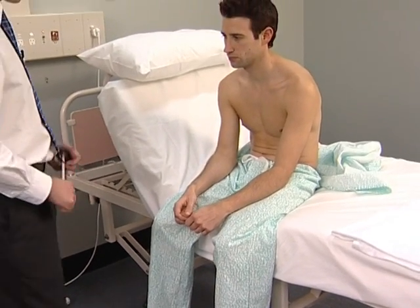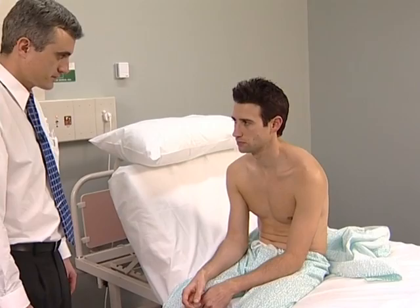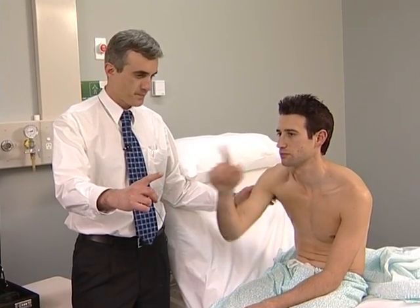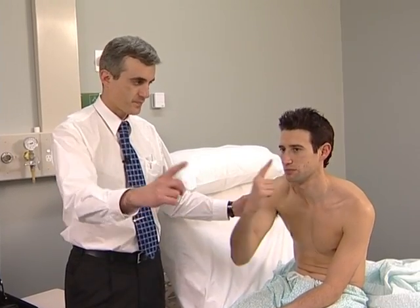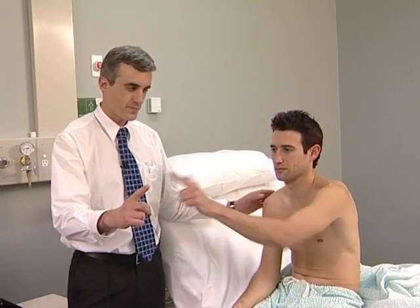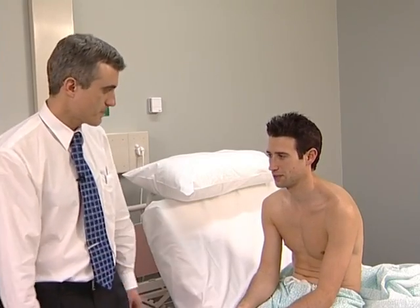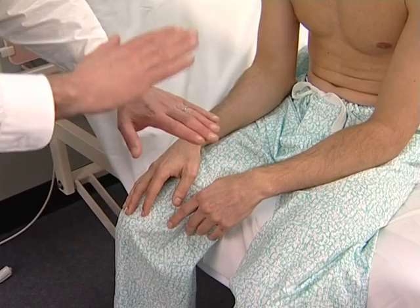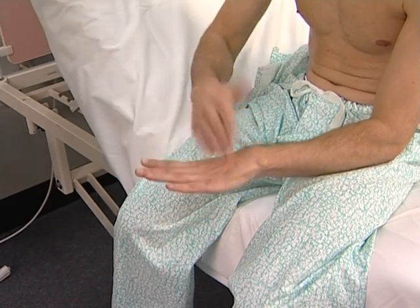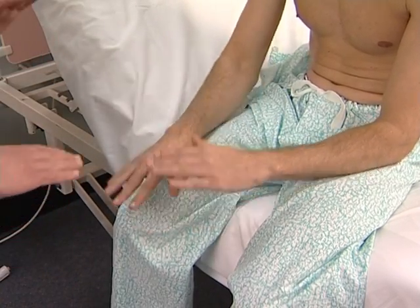Examination of coordination tests cerebellar function. Begin with the finger-nose test: ask the patient to touch his or her nose and then your outstretched finger — demonstrate the movements. Look for intention tremor, which is tremor increasing as the target is approached, and for past-pointing where the patient's finger overshoots the target towards the side of the cerebellar abnormality. Now test the patient's ability to perform rapidly alternating movements — slow and clumsy performance is called dysdiadochokinesis.